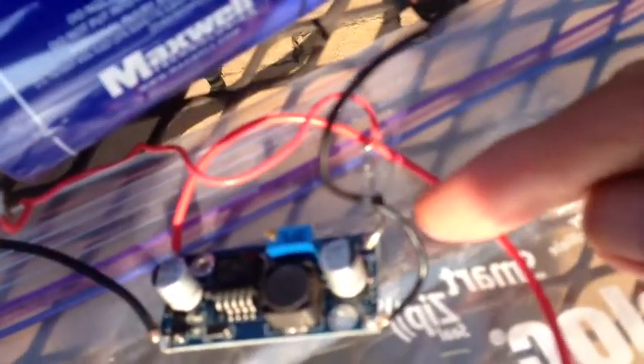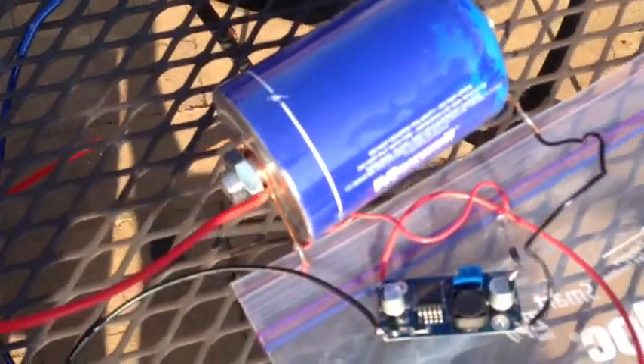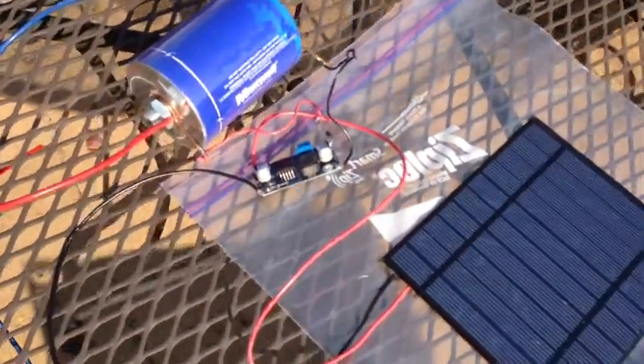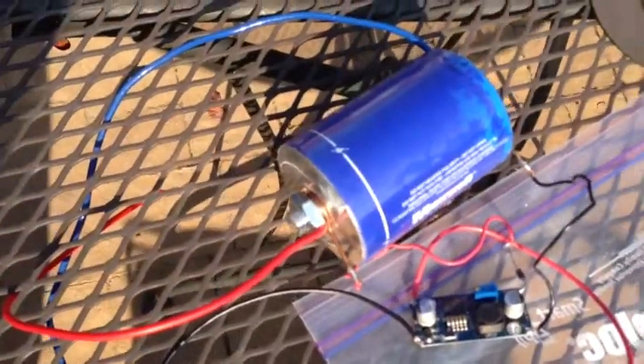I've actually put a diode in the circuit — you can see it right here. It's a 1N4001 diode, because I noticed there is some backflow — about 1.5 milliamps of current out of the charged capacitor back through the buck when there's no light shining on the panel or when there's no input. Just to slow down the drainage of the capacitor.